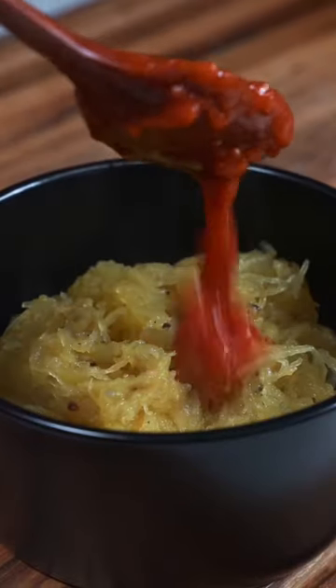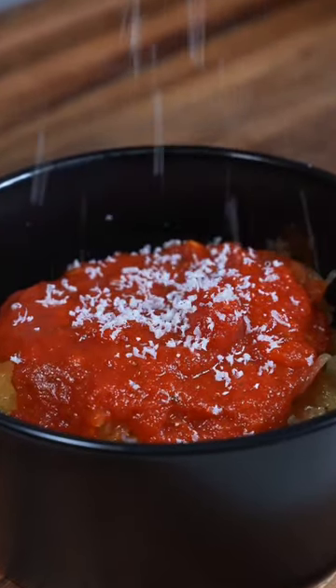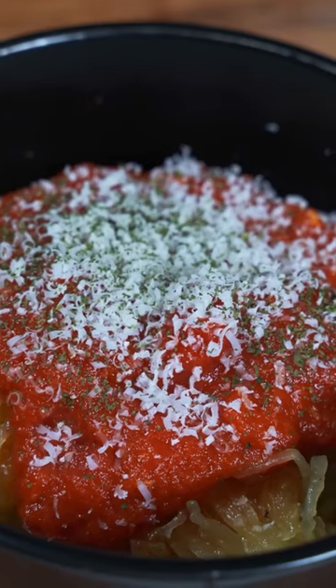Then just fill up your bowl and cover it with the spaghetti sauce of your preference. Top it off with Parmesan and parsley and we're good to go. Enjoy this very easy, healthy, and affordable dinner.